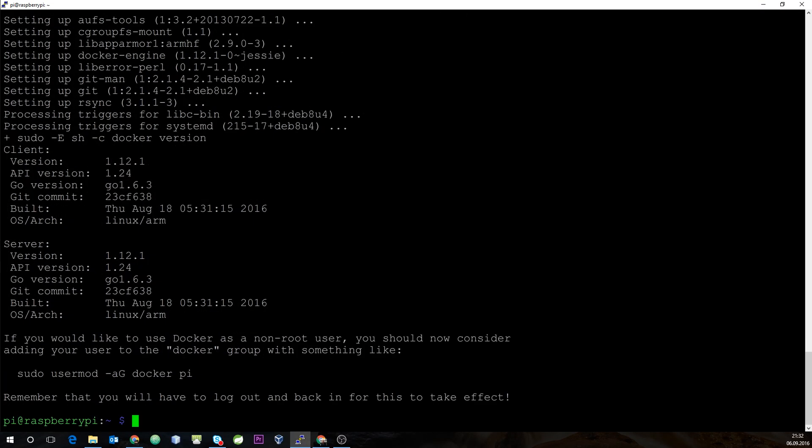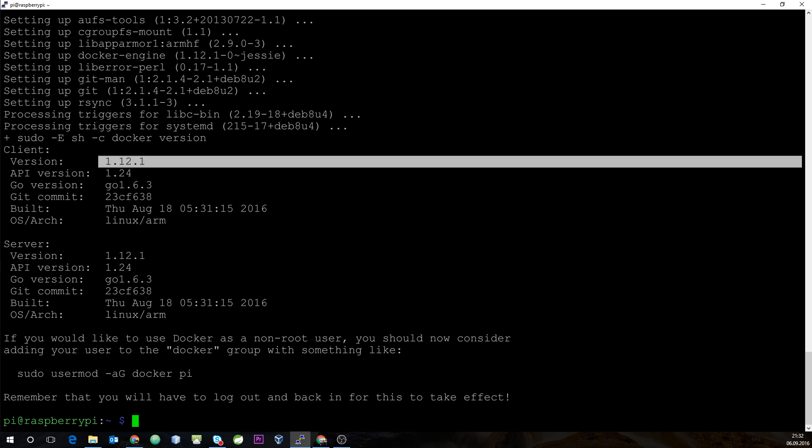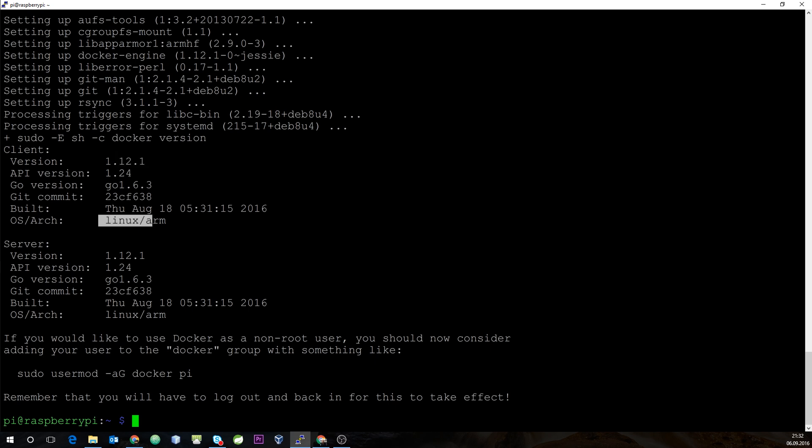After the installation finishes, you can see we are running the latest version of Docker on the ARM architecture. The installation process suggests adding our user Pi to the Docker group, which would allow running Docker commands without using sudo. For this tutorial, I will just use sudo instead.